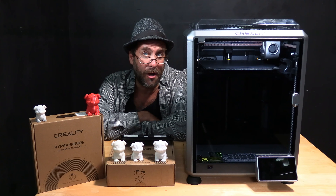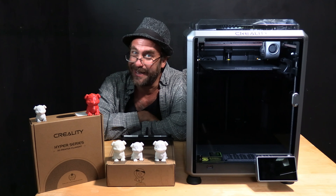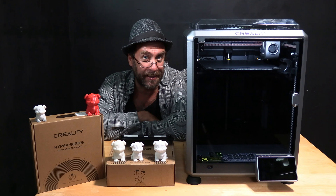I sliced this dog using Creality Print, the 0.2 profile which defaults to a speed of 300. I reduced the speed to 250 because I am not a huge fan of always printing everything at breakneck speeds.